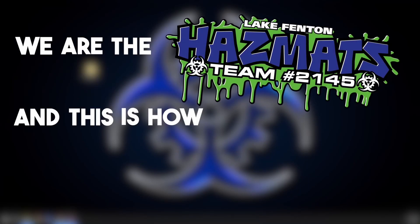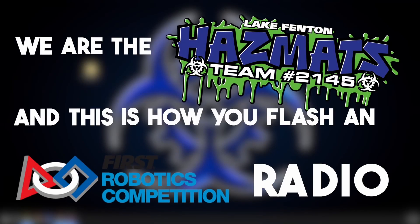We are the Hazmats and this is how you flash an FRC radio. Before we begin, make sure all cables are unplugged from the radio.